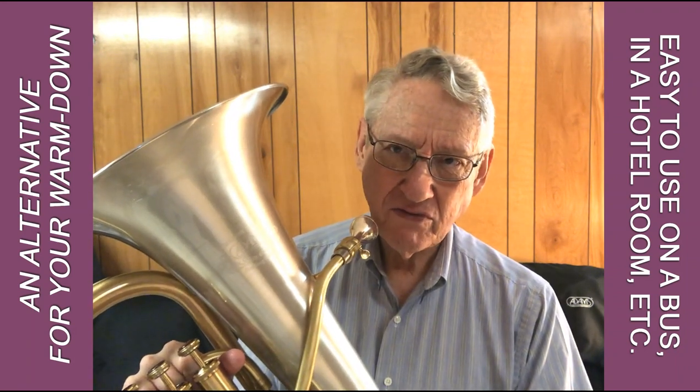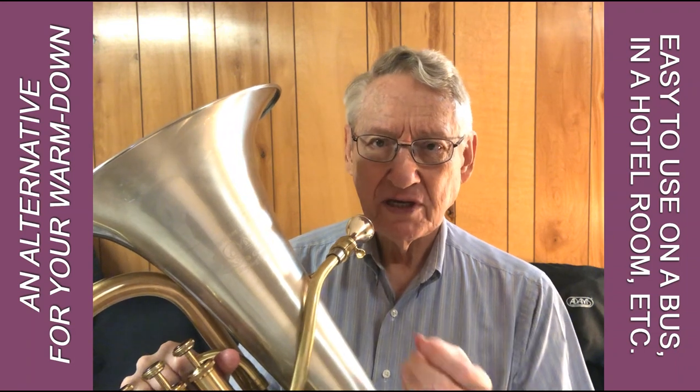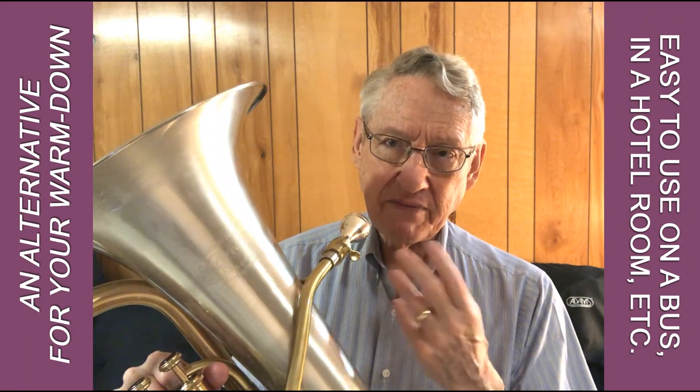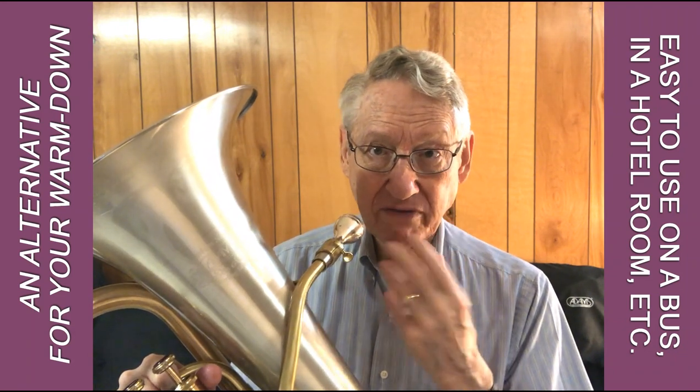That type of exercise for warm down helps to relax your chops — they're vibrating very slowly, there's almost no pressure from the mouthpiece on them. The combination of those two things helps to encourage blood flow back into the chops.